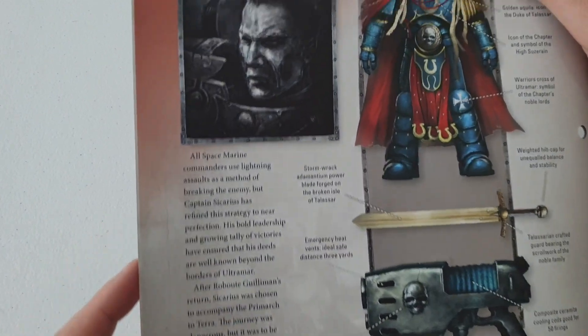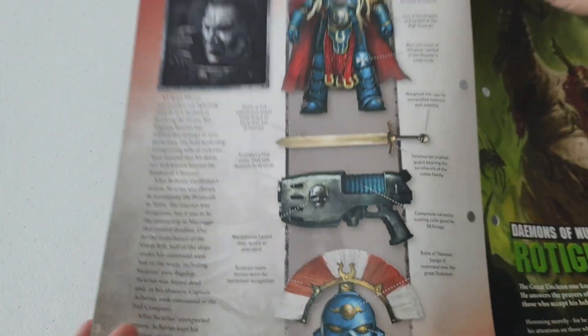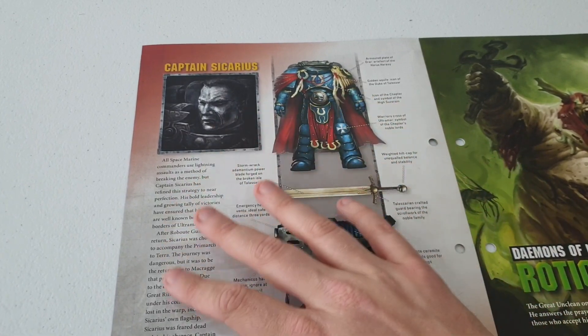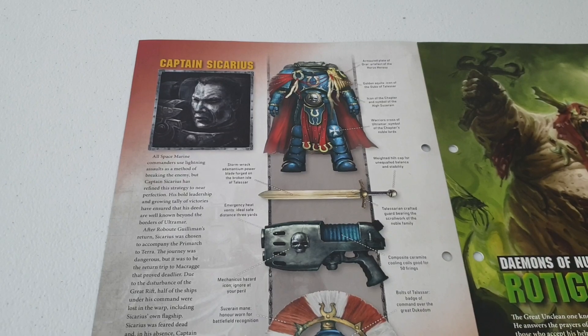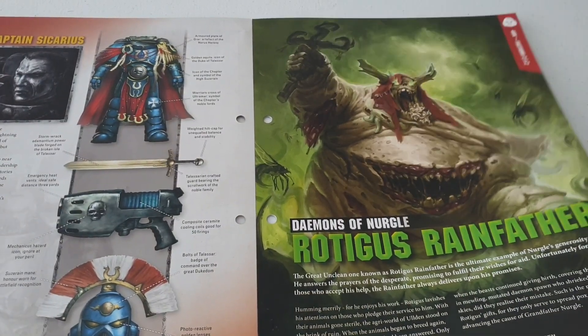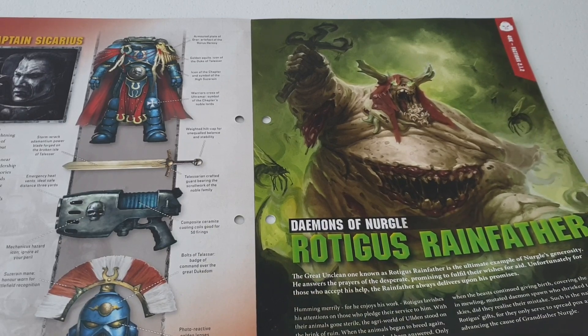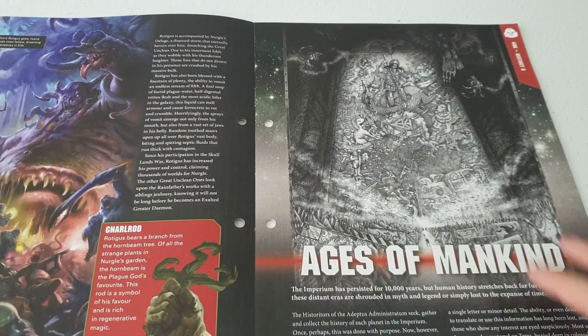Here's a nice bit of artwork showing what he looks like and what his weapons are. There's information about how Space Marine commanders like to attack their foes, and also a bit of information about the Daemons of Nurgle - specifically the Great Unclean One.